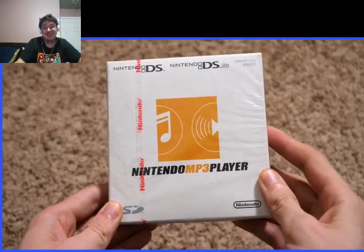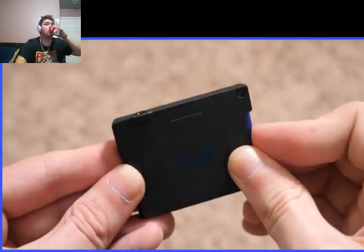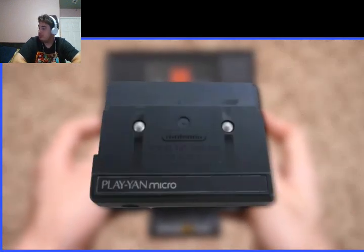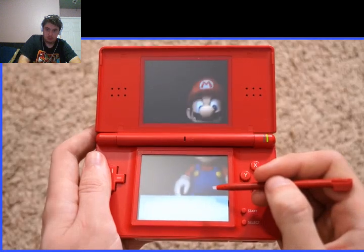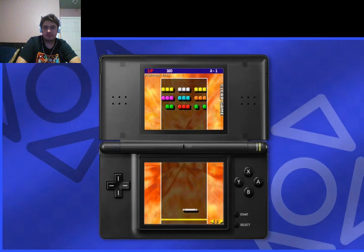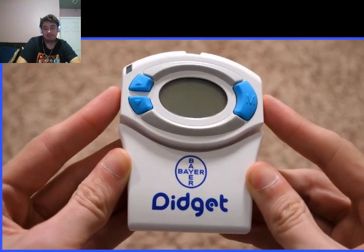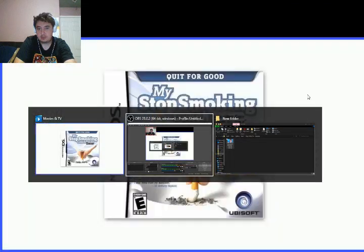We can even turn our GBA slot-based devices into iPods with the Nintendo MP3 Player. It's just a GBA cartridge, but it released during the DS's reign — a cartridge with an SD card slot and headphone jack. You pop it in and can play your media files. The name was a localization of the Playyan series of MP3 players Nintendo released for the Game Boy Advance only in Japan, with the Nintendo MP3 Player only releasing in Europe. Just seeing video files play via games on the DS was mind-blowing. Last one I have here is the pedometer for My Weight Loss Coach — it's interesting that comes with a pedometer while My Stop Smoking Coach doesn't come with Nicorette. Ubisoft did a lot of these life-help games during this era.